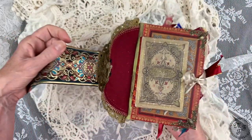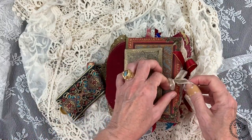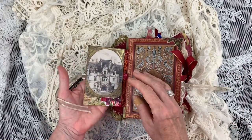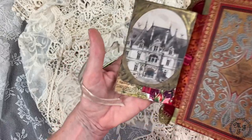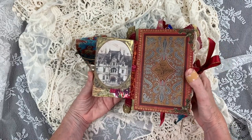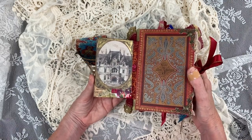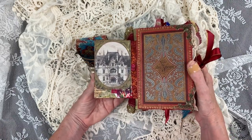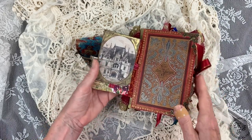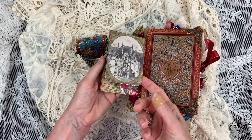Now let's go into it. The smaller book has been attached with a trim closed with a bow, and you can open it like this. Then you have a view into a kind of a mansion. I think the whole style of this book is a little bit aristocratic, a little bit shabby chic, a little bit British — it's a mixture, but to my taste it's a good mixture.